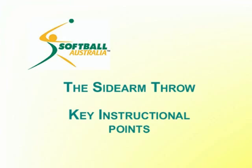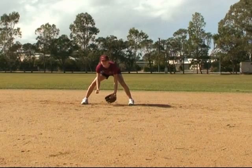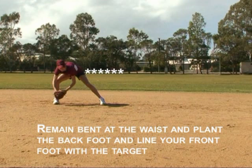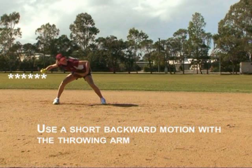The sidearm throw is used by infielders when there's insufficient time to straighten up and throw overhand. Here are some key instructional points: remain bent at the waist and plant the back foot, then line your front foot with the target. Take only a short backward motion with the throwing arm.